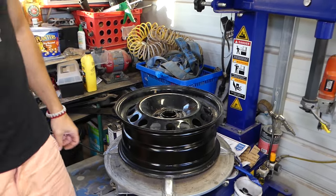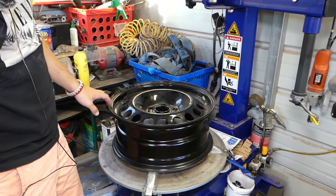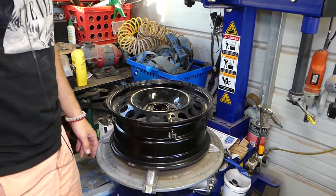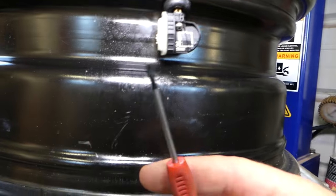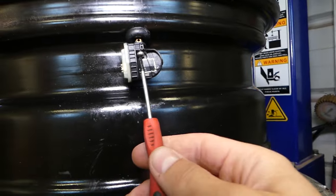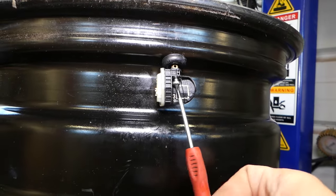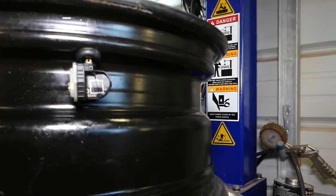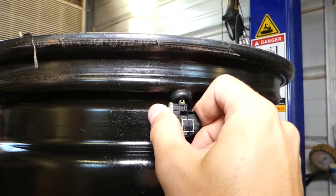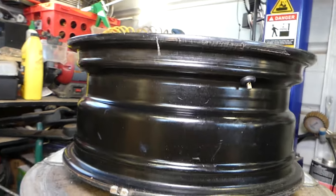Now we're going to bring that sensor out. We need a small torque screwdriver — you can find the link for all the tools and parts in the description below. Go ahead and remove that bolt, get it out, and be careful not to lose it. Then grab the sensor and shake it a little bit and it comes out. We're ready to install the new one.